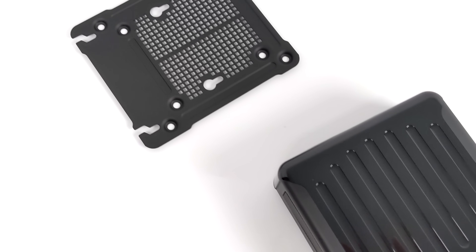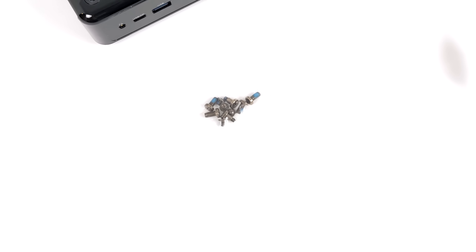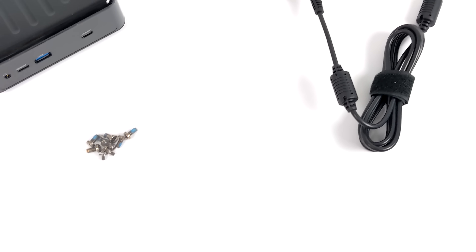Inside of the box we're going to get the 4x4 mini PC from ASRock Industrial. It also comes with a VESA mount, a 120 watt power supply, and some hardware for the VESA mount. Plus we can add a 2.5 inch drive in the bottom of this tiny PC.